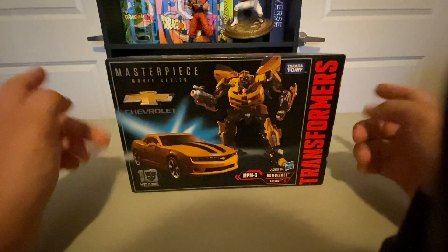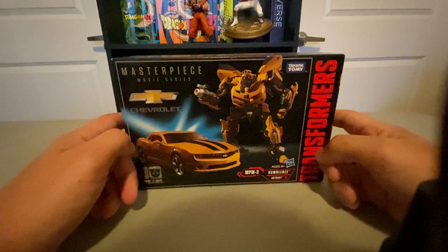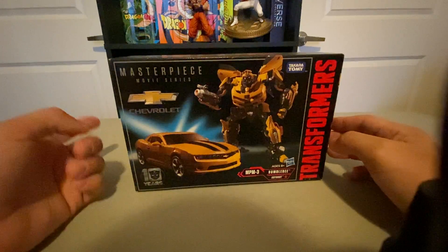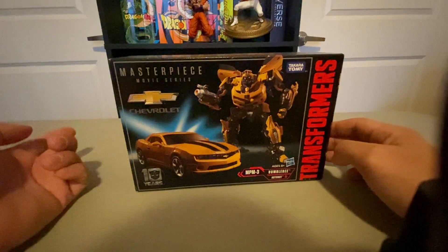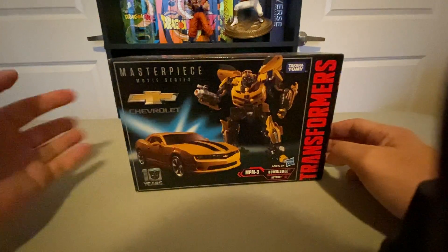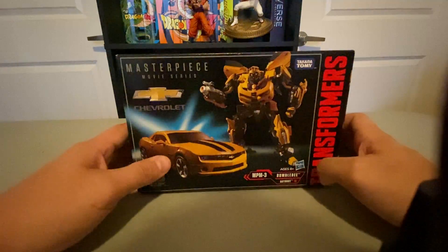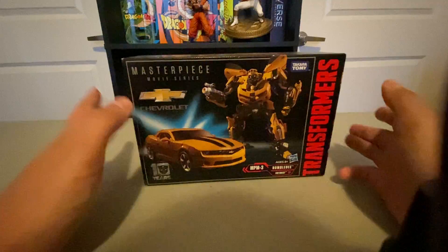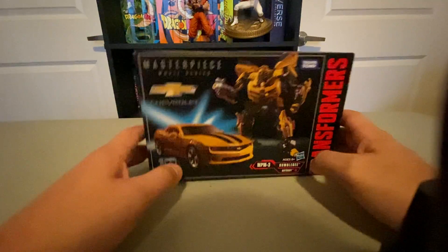So this is the third one, but it's the first new mold. Because the first one was a repaint of Starscream from the Revenge of the Fallen Hunt for Decepticons line. The second one was like some gimmick Bumblebee figure that I don't think worked. So this is the first new mold, and I originally wasn't even going to bother because I don't really care for the movies.